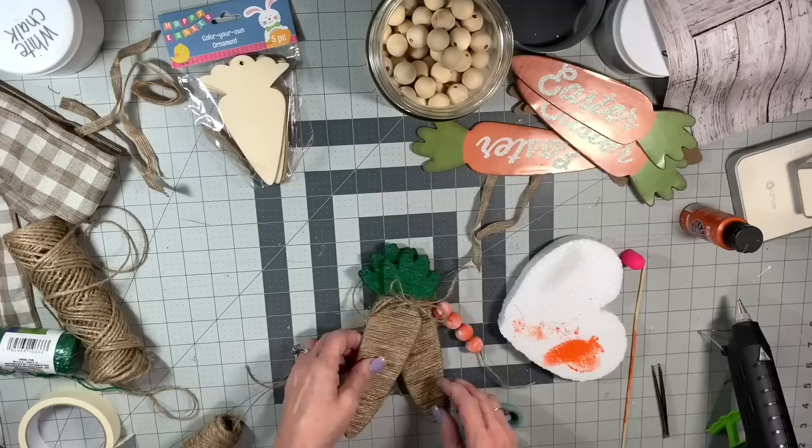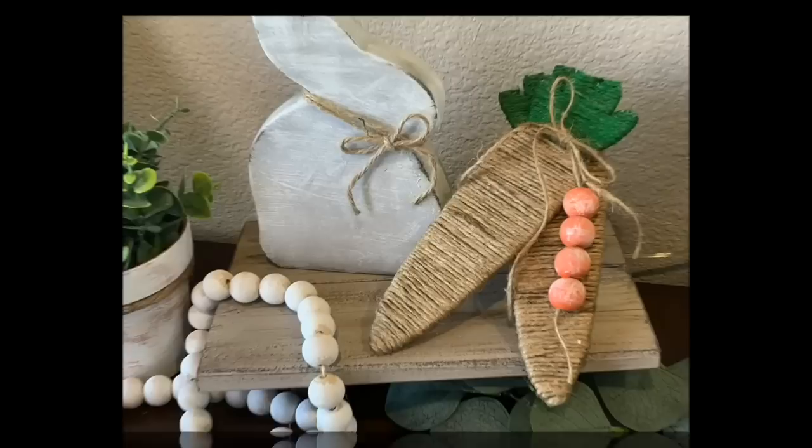You could add it to a tiered tray or any little vignette — it's just really cute.